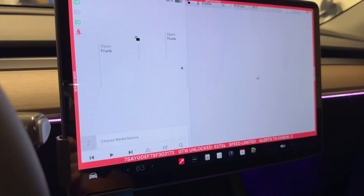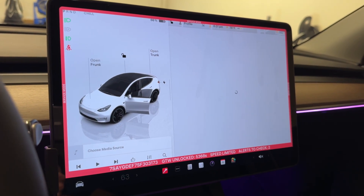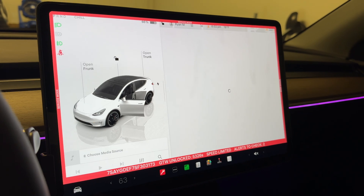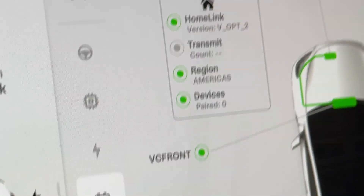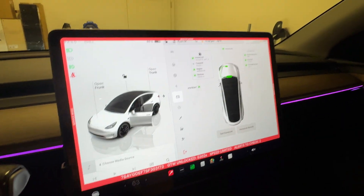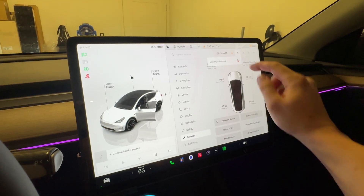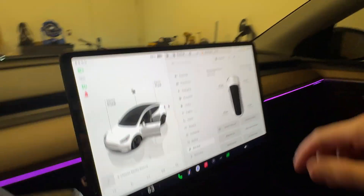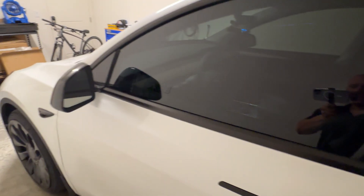All right, it looks like it's working — let's go ahead and let it reboot and see what happens next. We're back into the screen and it is showing HomeLink now in the service section. Let's go ahead and exit out of service mode. I saw this on YouTube — it just says 'Link my IQ account.' So let's get out of the car, let it turn off, and we'll come back in a minute.